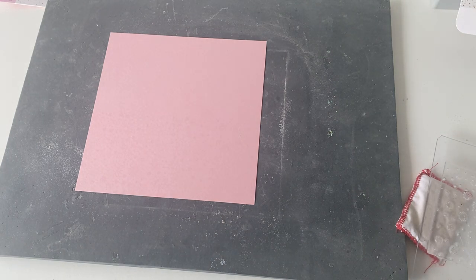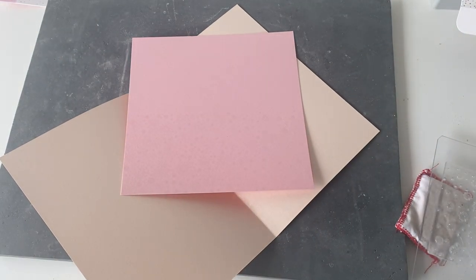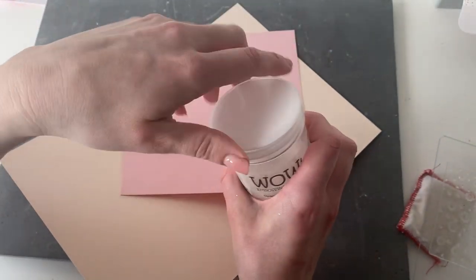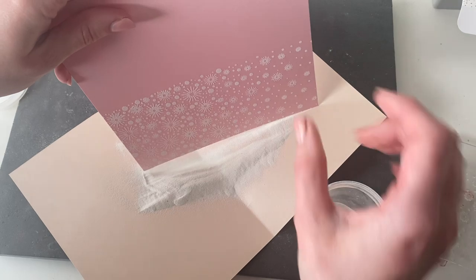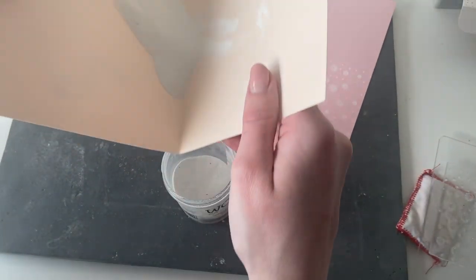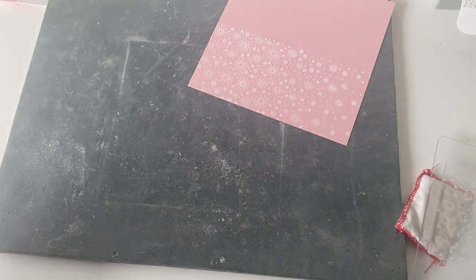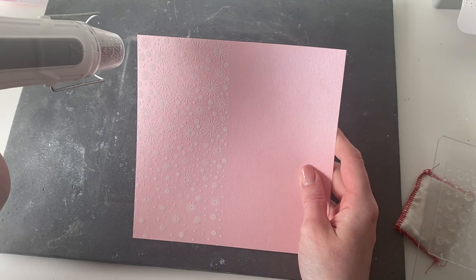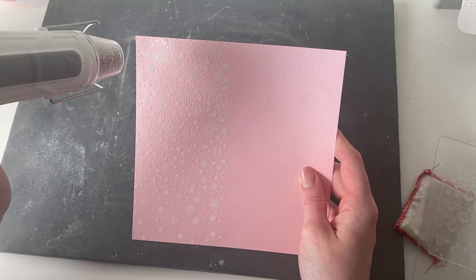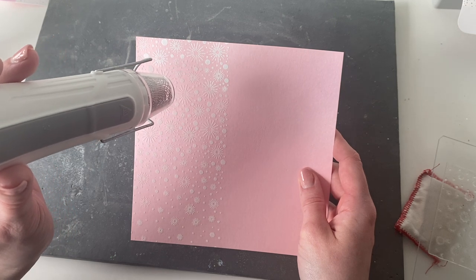I'm going to grab some scrap paper, fold it in half, and we're going to use some opaque bright white super fine embossing powder to heat this one up. I've got a large jar of this — it's from WOW. It is a fabulous colour and a really nice super fine embossing powder, so as you can see it's going to pick up all of the detail on that stamp. I'm going to pop this back into the jar and then heat it up with my heat gun. We're watching for the powder to go from a creamy colour to a lovely bright white — as soon as that heat hits it you can see how the powder starts to melt and change.